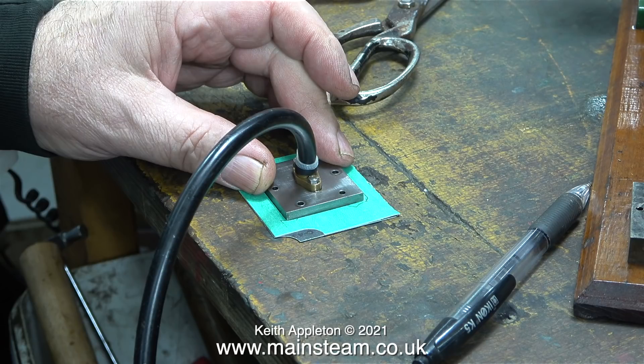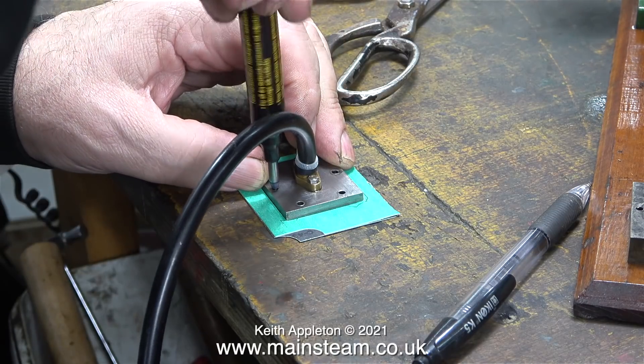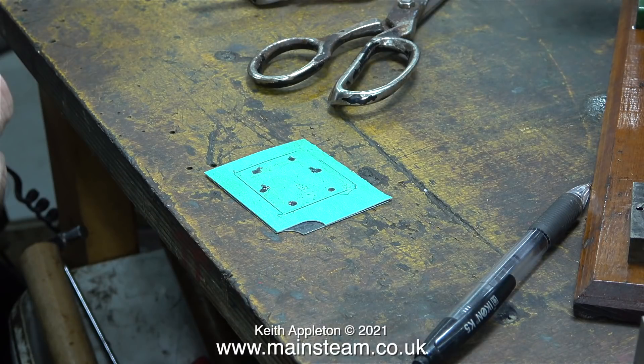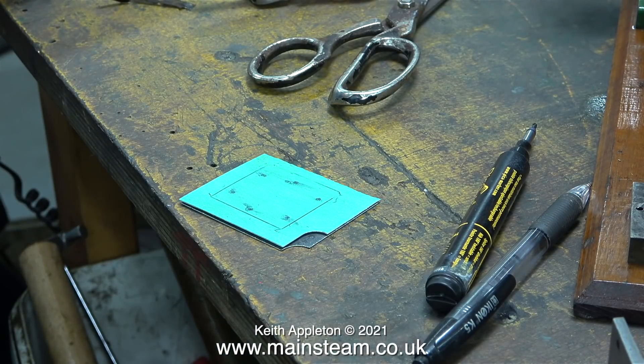I've placed the steam chest cover on the piece of gasket material and drawn around it. Then using a deep hole marker through each of the holes I make a spot — but there is a problem. I refilled the deep hole marker and put too much ink in. Far too much ink went into the holes and smudged all over the place, but once I wiped it off with a piece of cloth I could clearly see six very visible spots on the gasket material, and this is where I will be drilling the holes.